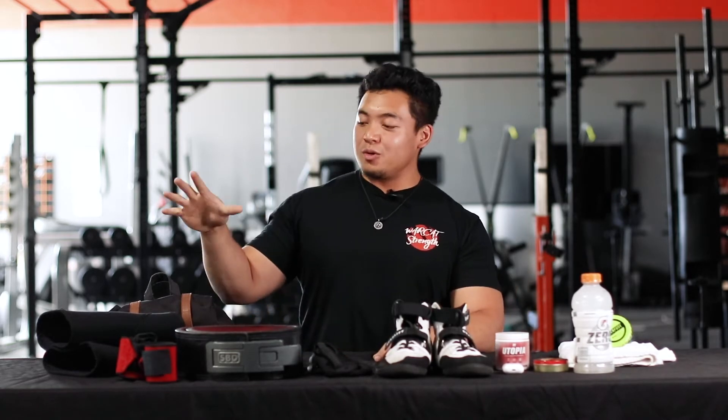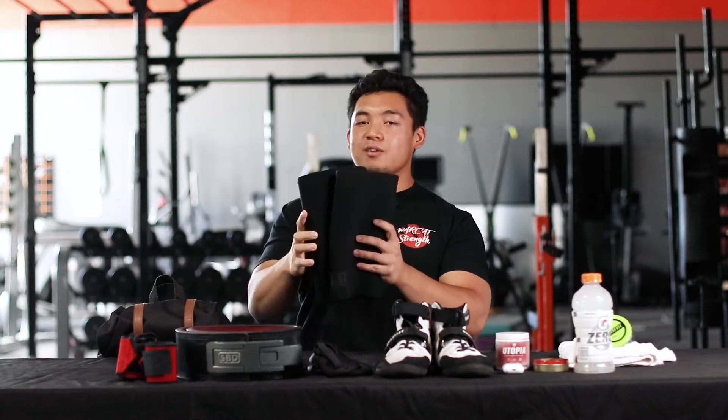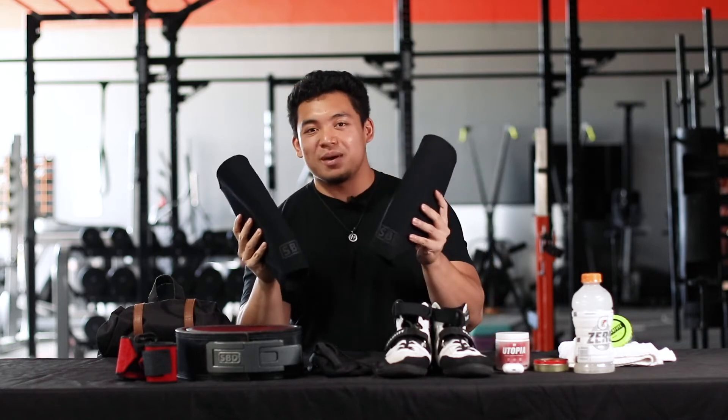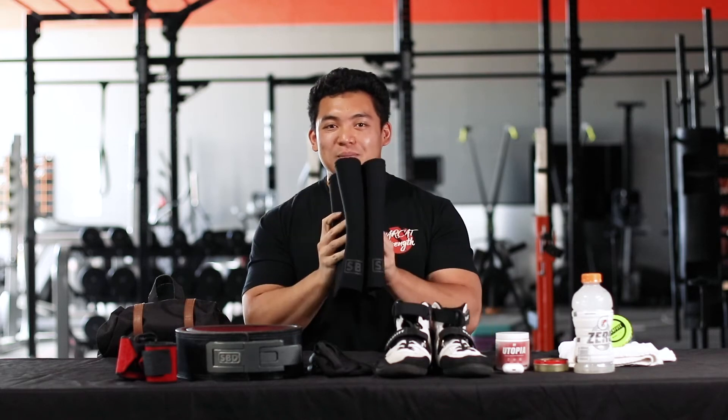To start with the equipment I actually have in my bag, I have my knee sleeves right here. They're by SBD, they're about $90. They keep me safe during my leg days and keep my knees nice and strong when I'm squatting really heavy.